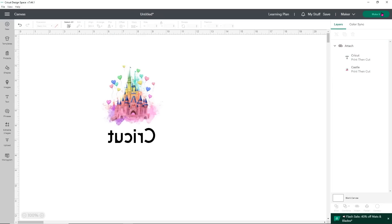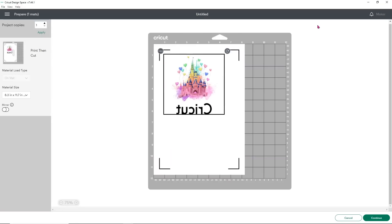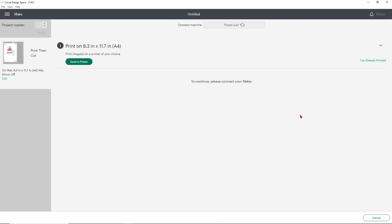Now we're going to go ahead and hit Make It. I'm going to use all the same printer settings — I'm not changing anything. You'll see that this one does have registration marks and you can't get rid of those. That can be super frustrating, and it is a waste of ink, which is another reason I don't like to use Design Space for printing sublimation designs. It really is a waste of materials, but we're going to do it so you guys can see.